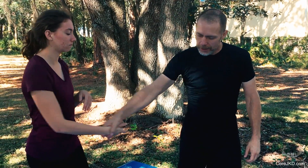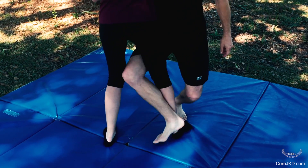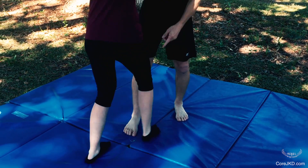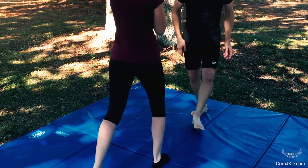A little takedown using the same steps that we've done before in exercises like this. The difference is, if we're looking at the line we're going to use — we're going to put her on the line. On my split entry, I'm going to take that step that crosses her line.